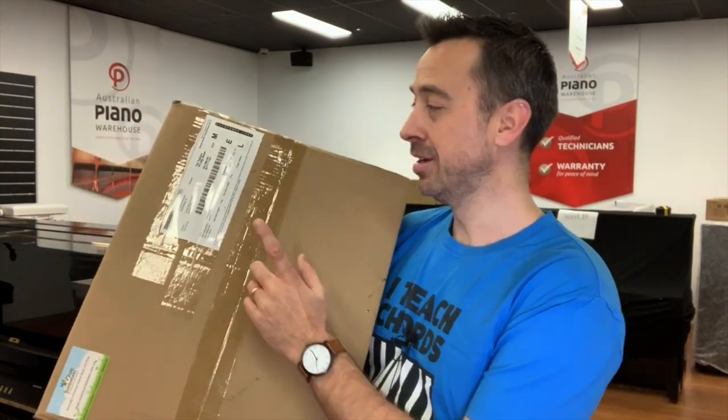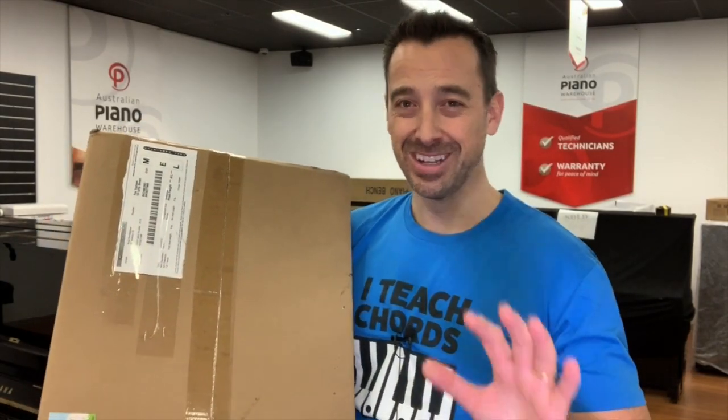Hey guys, I'm back for another unboxing. I'm here at Australian Piano Warehouse and this time I'm going to be unboxing this, which is a pedal extender. I've never used one of these before. Let's check it out.